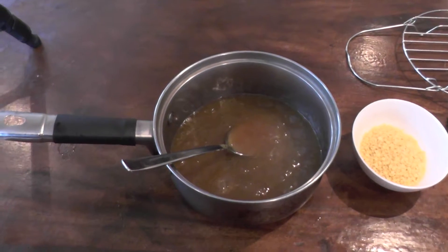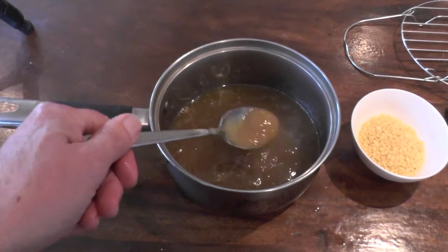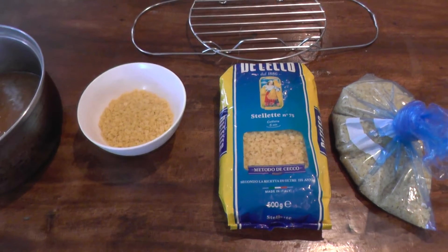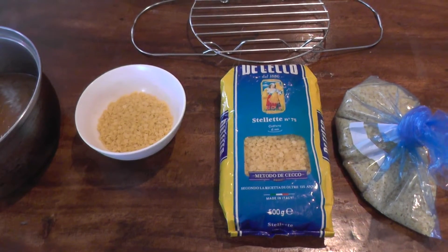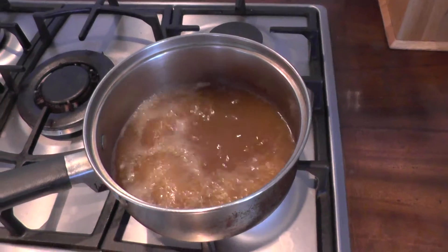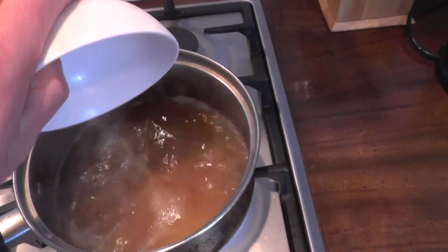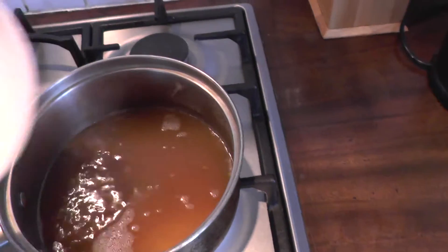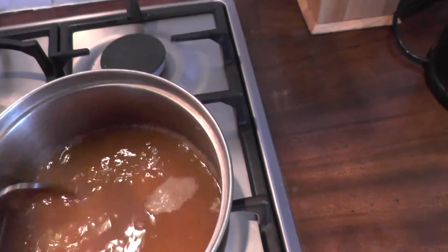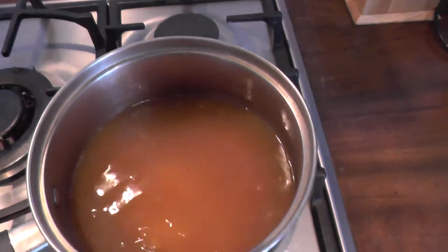Some of the product has now been placed in a pan and this should have a healthy gelatinous consistency. I've also prepared some pastina, which is very small pasta. The product has now been brought to the boil and I'm now going to add the pastina. This can now be simmered and stirred for the next 15 minutes.